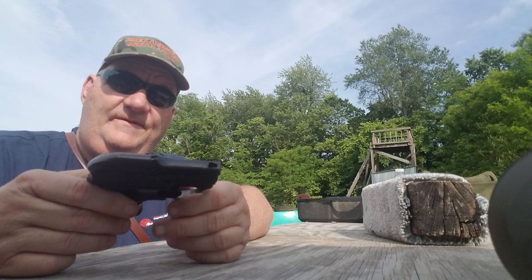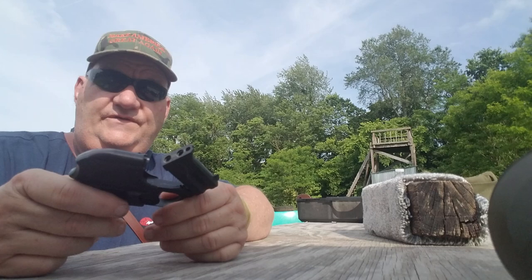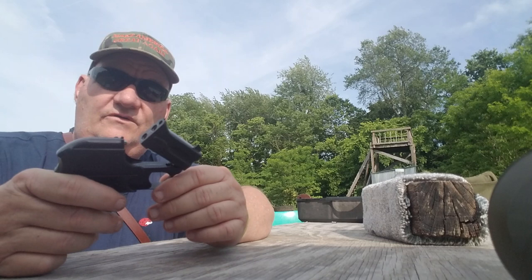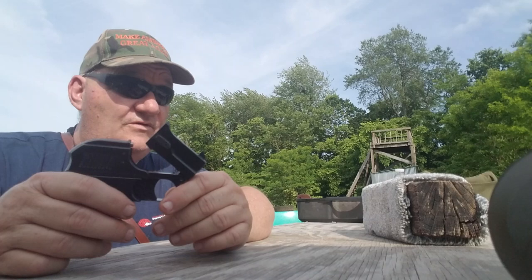Mostly concentrated on cowboy guns, but they imported this. This is a .22 short caliber double derringer. And we're going to shoot it right here in a minute and see if it actually shoots — no chance in the world of hitting anything down there with it.